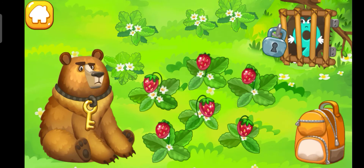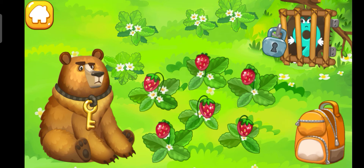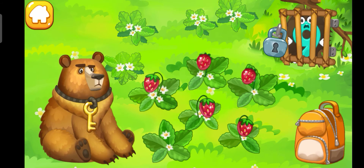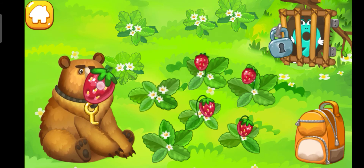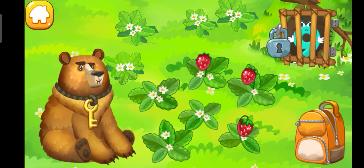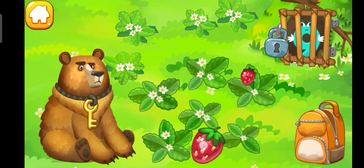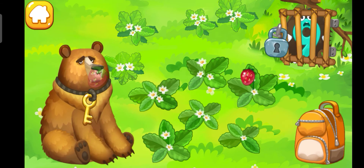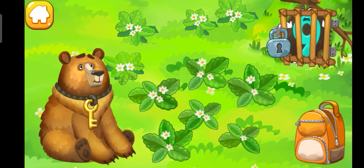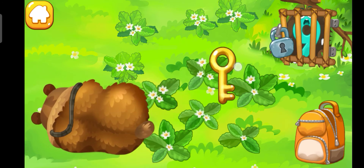The number 9 hit the den of the hungry bear. Feed him with strawberries — maybe he'll fall asleep. Drag the berries into the bear's mouth. Hooray! Here's the key — open the lock and release the number 9.